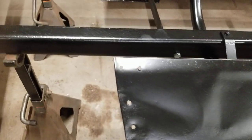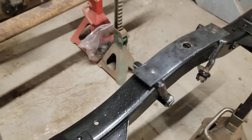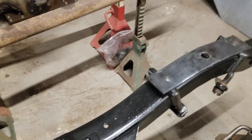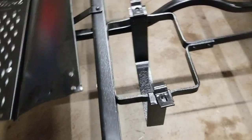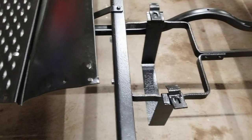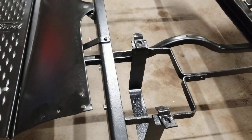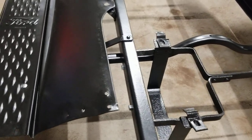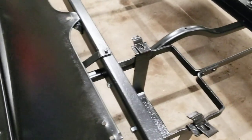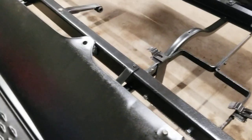We got the rear spring mounts sandblasted and painted and they're just sitting on the frame so I don't lose them. Now, a 1923 battery box would not be on a 1917, but I intend to put the electric start back in — since we intend to use this for parades and events, it'll just be simpler to have electric start.